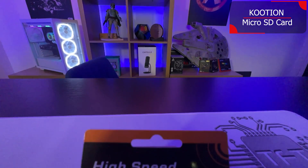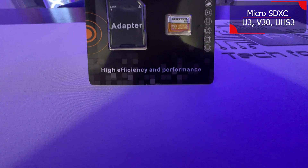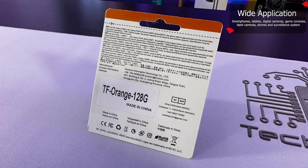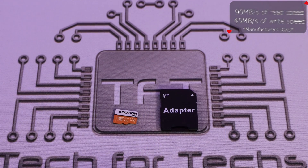It's basically black and orange, and it says 'High Speed Memory Card,' 'High Efficiency and Performance.' The back is multilingual — you've got English, Dutch, Italian, Spanish, French, and possibly Japanese as well. But it doesn't actually give you any specifications of the product itself, so you wouldn't actually know what speed it is unless you looked it up online.